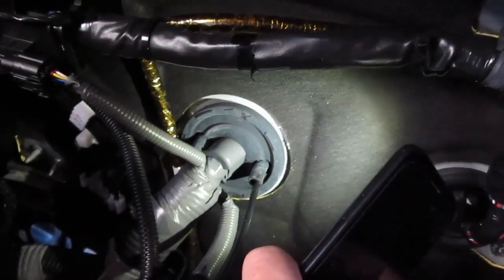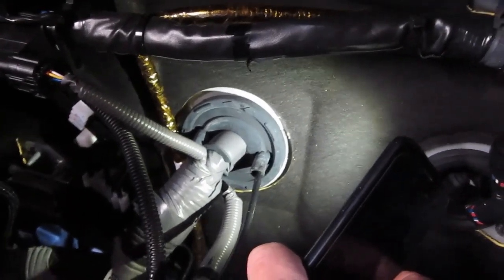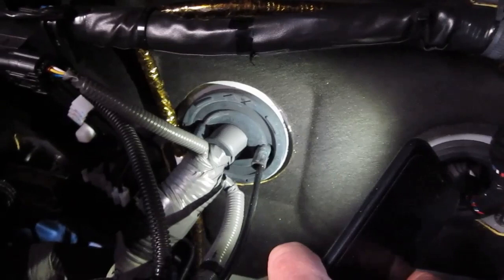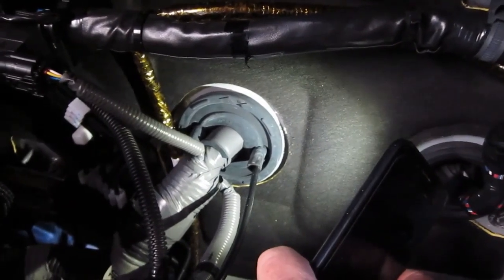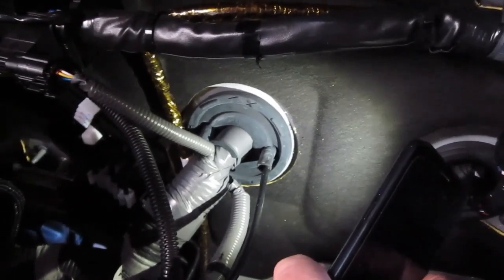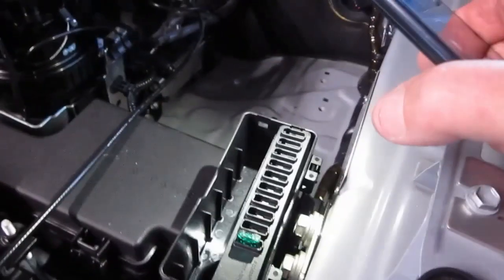Probably the worst vehicle to even get to the rubber grommet is a VW Amarok. It's down behind the battery — you have to shift the battery out of the way — and even then it's a bit like inseminating a cow, except it's not nice and warm. You have to reach down into a hollow to actually get to it.